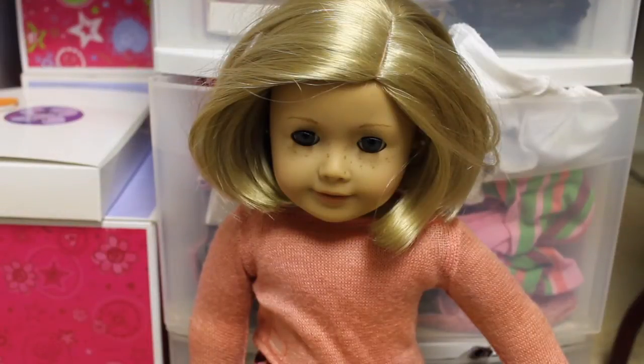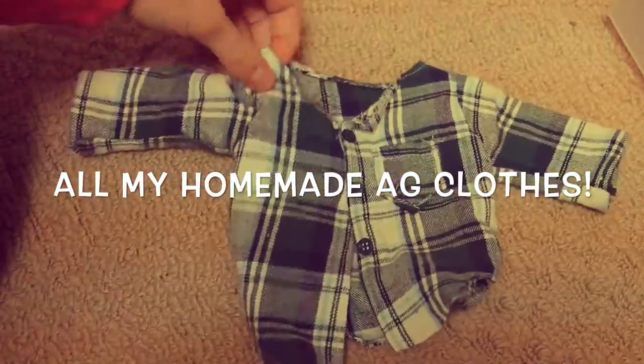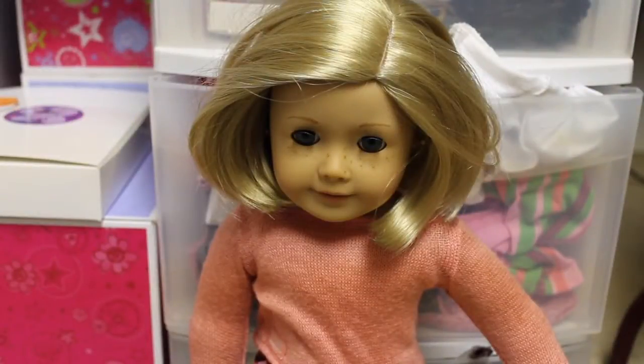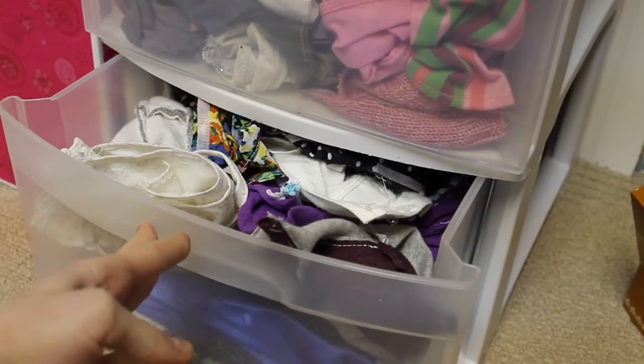Hey everyone, it's SoCraftyAG and today I'm going to be doing all of my American Girl Doll clothes — all of my homemade ones. Let me know in the comments if you would like to see all of my clothes for my bought ones and for my accessories and shoes. So let's get started. If you saw my organization video, you know that I keep all of my clothes in here, and my bottom jar is where I keep all of my homemade clothes.